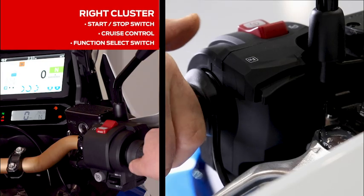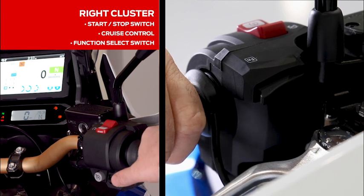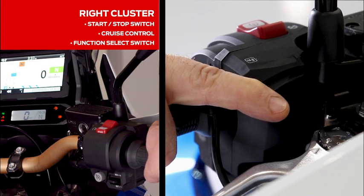The right-hand switch has the start-stop switch as well as the cruise control adjustability, and the function switch which allows you to scroll through volume and heated grips for the Adventure Sports model.